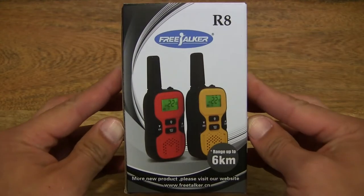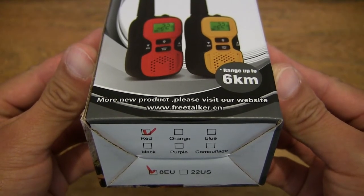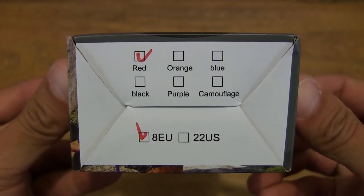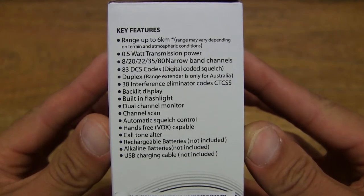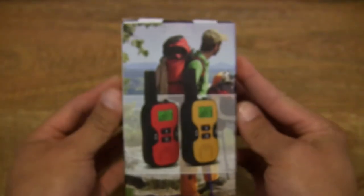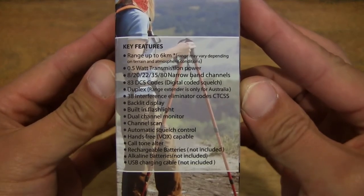Let's first take a look around the outside of the box. This pair of walkie-talkies has a maximum range of up to six kilometers or 3.7 miles, and this pair is in red but it's also available in orange. Here are the key features of the walkie-talkies.